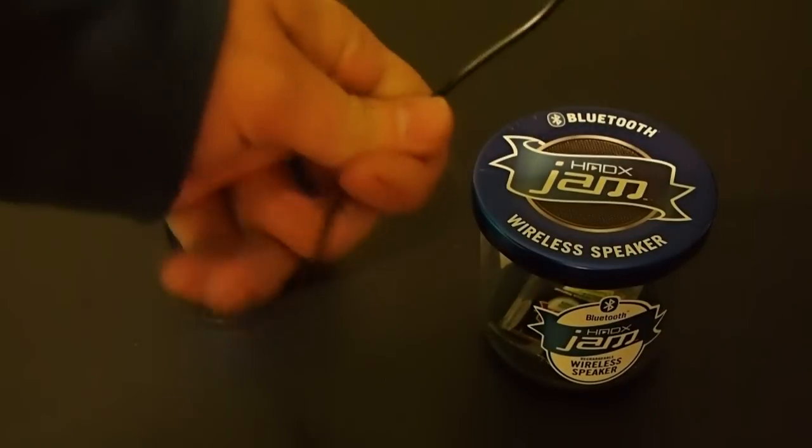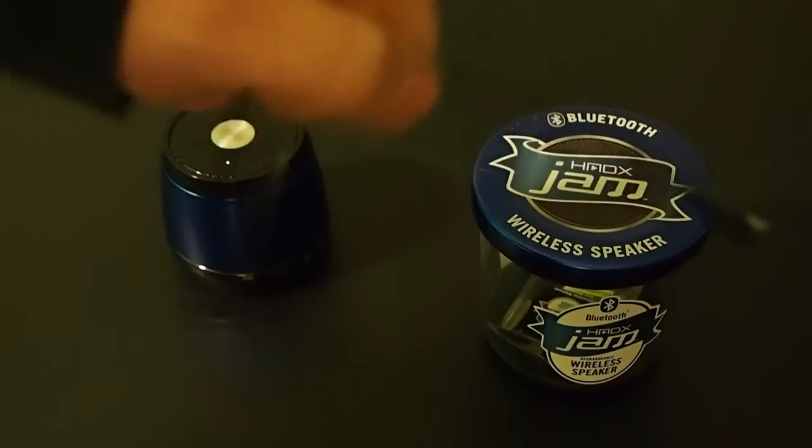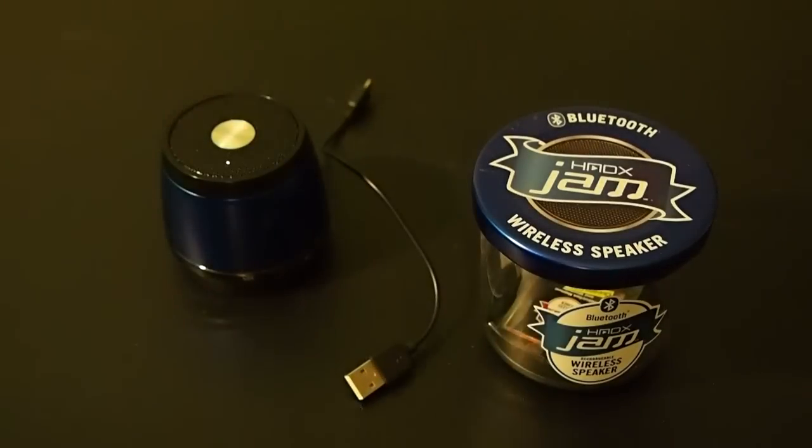It does have a USB charging kit. However, the USB charger is extremely small, which is a downside, but you can find that connector almost anywhere to get a larger one.